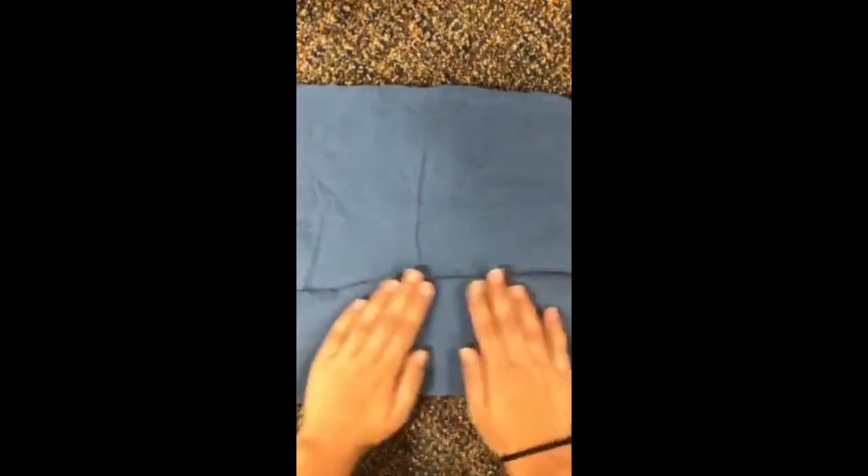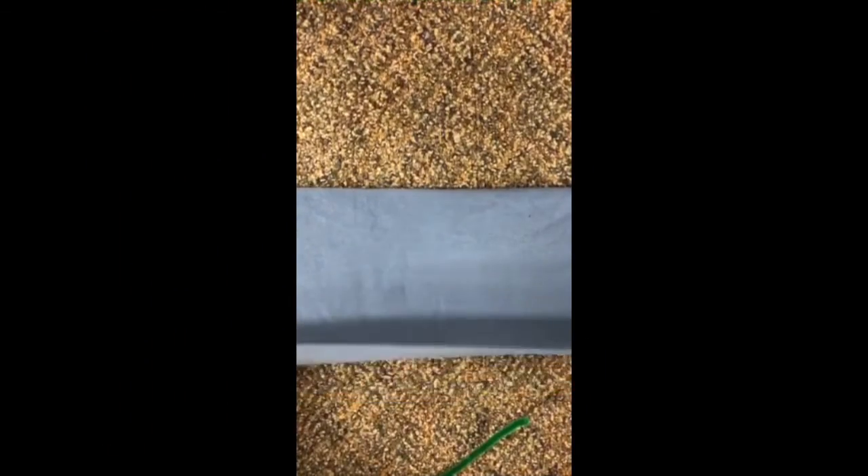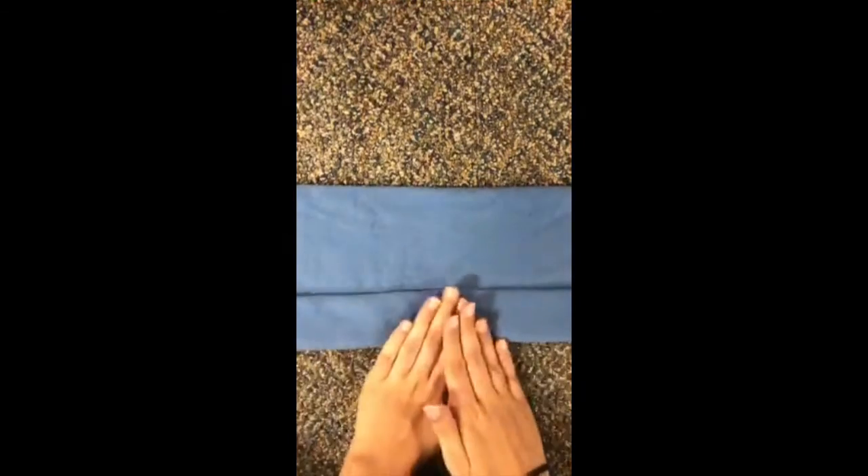Now that we have that nice piece of square fabric, we're going to fold the bottom half towards the middle and then pull down the top half towards that middle point as well, making sure it's nice and flat. We're going to flip it over and do the same on the other side, pulling the bottom towards the middle point and making sure there's a nice crease.